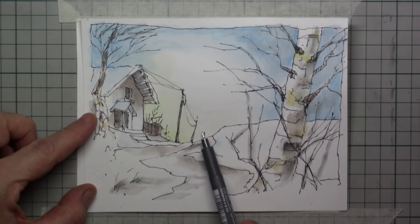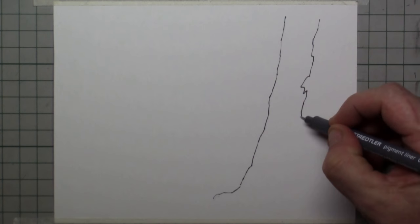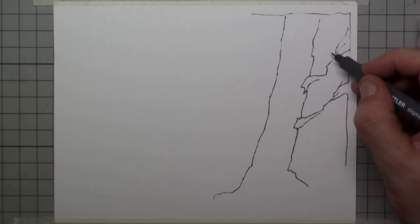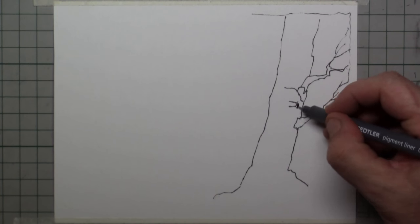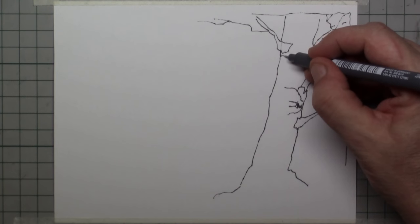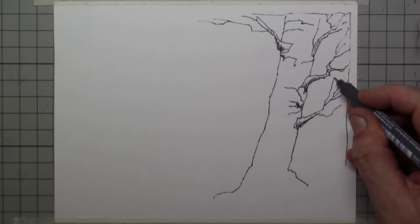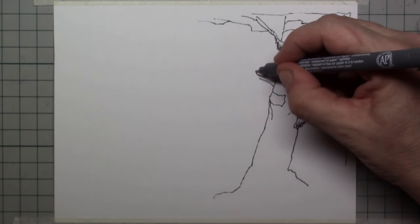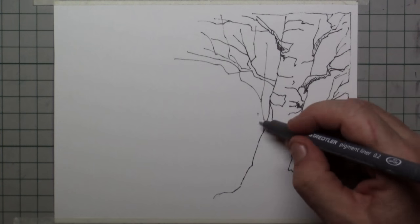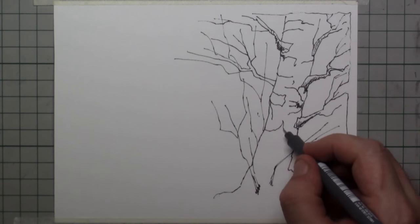The setup I'll be doing with a Staedtler fineliner, just a little bit of detail. This is my first study in watercolor pencils in color — I did some in black and white and thought it was time to do color. I'm setting up a very simple birch tree with some branches, using as few lines as possible. I do want a little bit of detail on the bark of the tree, which is mainly white with a little bit of color, and it really stands out nicely in a white landscape.